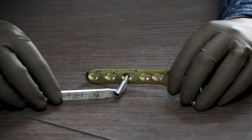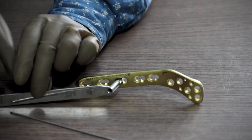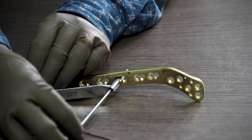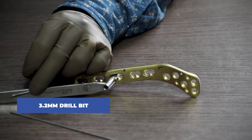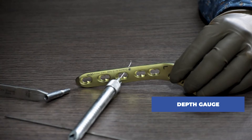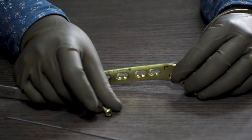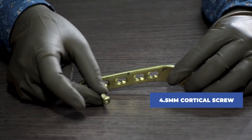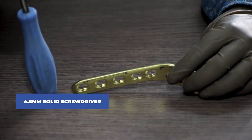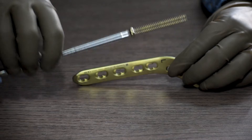We place the 4.5mm drill guide in the non-locking hole of the plate and drill through the non-locking hole with a 3.2mm drill bit. After drilling, we take the measurement with the help of a depth gauge. Once the length is measured, we take a 4.5mm cortical screw of the measured length and, with the help of a 4.5mm solid screwdriver, insert and fix the cortical screw in the non-locking hole.